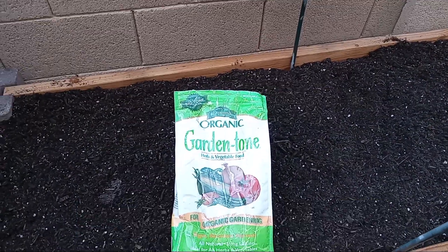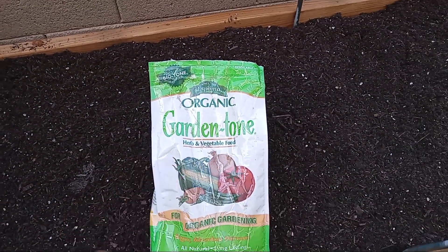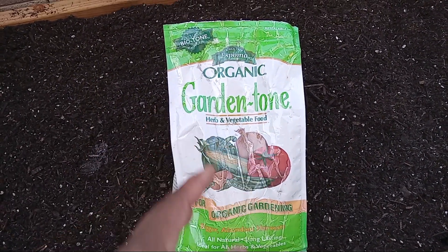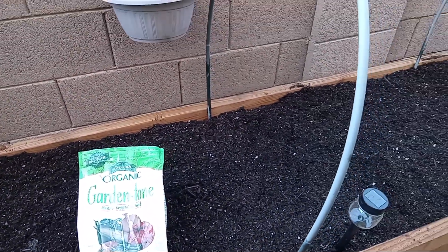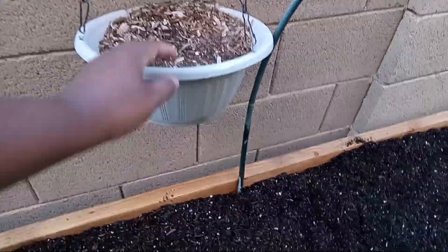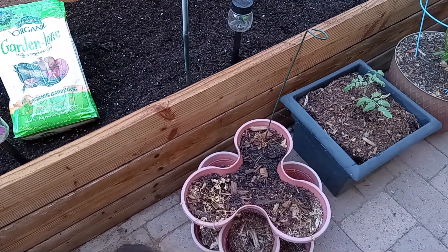I finished adding all of the potting mix in here. One of the things I like to add to new beds or when I refresh my beds is Garden Tone — it's just an organic slow-release fertilizer mix. I'm going to sprinkle that on top, mix it in, and then water the bed in, and it'll be set for when it's time to plant. I'm also going to mulch the bed with wood chips from all the little random pots around the garden, because all of those pots are getting new soil.